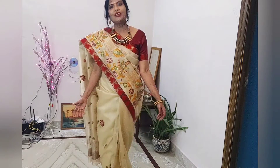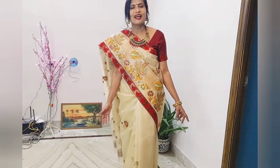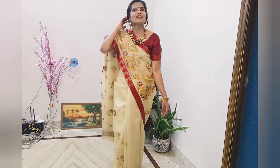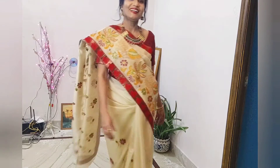So friends, I hope you will like my video. You must have got some help from this video. Please like and subscribe. Thank you for watching. Take care. Bye bye.